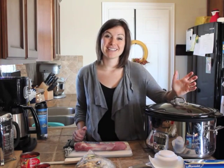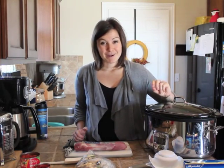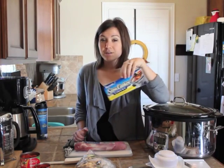So you walk in, food is ready, the house smells great, and it's one of my favorites. Because of that, one of my favorite products is the slow cooker liner bag.